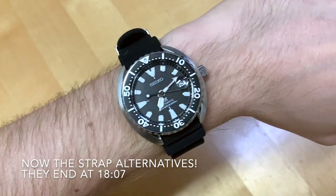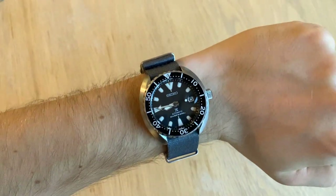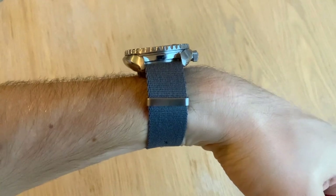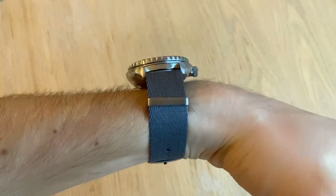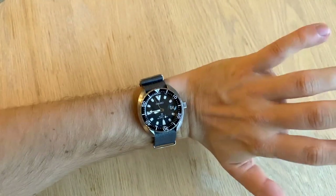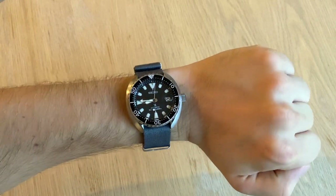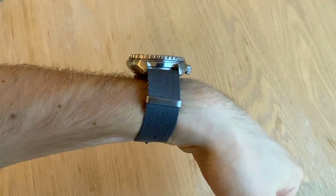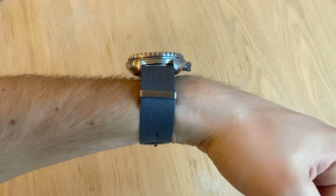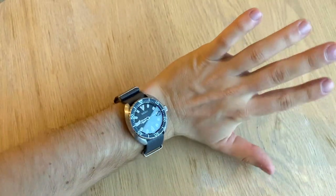While we're at it, why don't I show you how this thing wears on a NATO strap as well. There it is on a grey seat belt NATO strap. I'm not sure if the cushion shape of the case is so beneficial for a NATO strap, but from a distance it looks real nice. I don't know if that upward turtle shell shape is so nice on a NATO strap, but you can't tell from a distance — it does wear kind of tall.